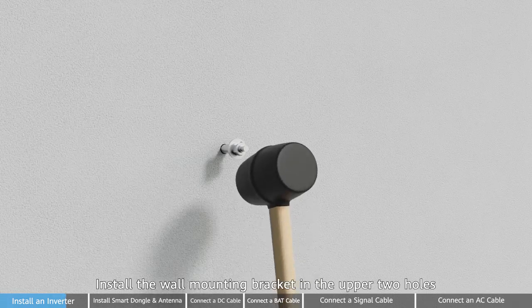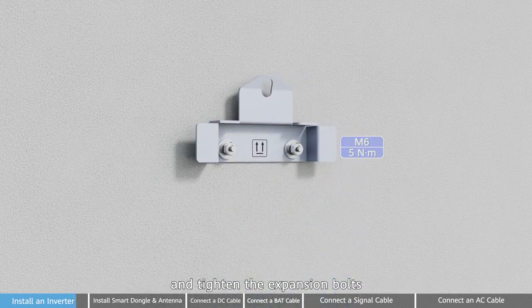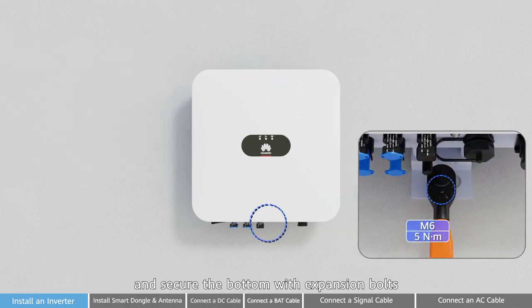Third step: install the wall mounting bracket in the upper two holes and tighten the expansion bolts. Mount the inverter to the bracket and secure the bottom with expansion bolts.